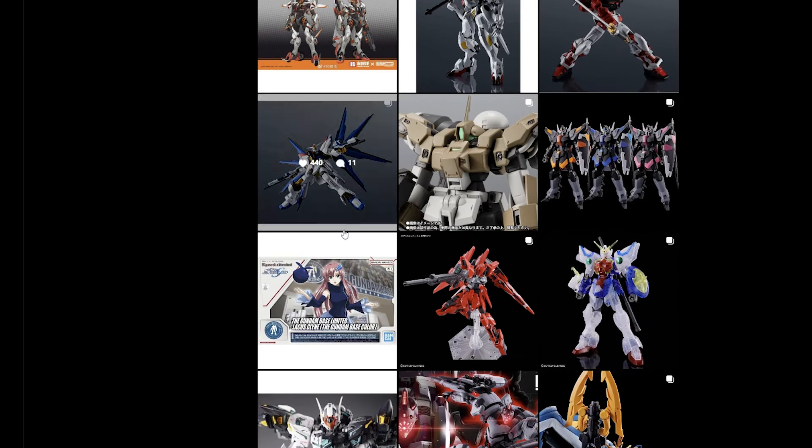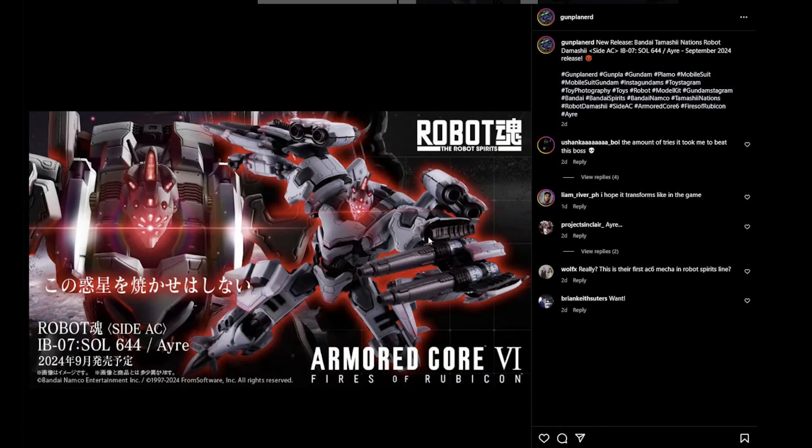We have an image of a Robot Spirits figure — I'm going to butcher the name, I played the game but it's been so long I totally forgot. It looks sick though. Am I going to pick it up? Oh yeah, definitely picking this up. It looks freaking amazing and I can't wait to see more images. I hope it transforms — I doubt it will — but this is the only image we have so far and it's looking really sick.